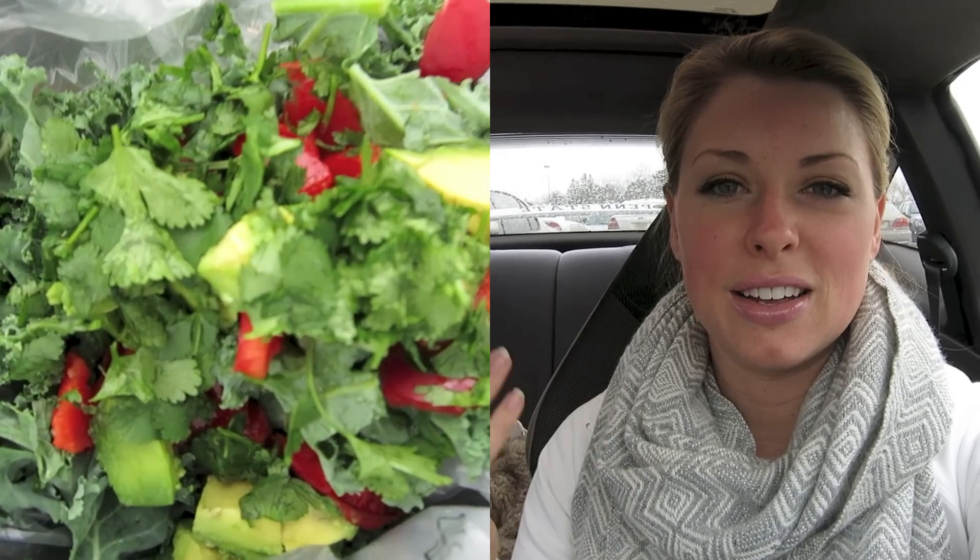Do you ever find yourself on the run, not a lot of time, don't want to spend a lot of money but want to eat something healthy? I've got the perfect recipe for you. Today I'm on the road and I found it super hard to find somewhere to eat decent food. So what I'm going to show you is how to make a quick, simple, delicious, very healthy Mexican style salad with kale greens. There are five ingredients and it ended up costing me six dollars — very inexpensive, about the price of a salad at Panera, but this is going to last you more than just one meal.